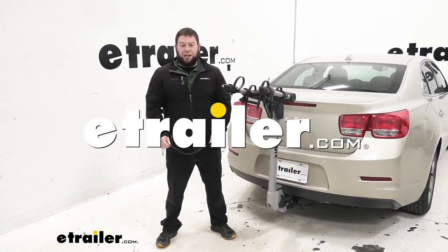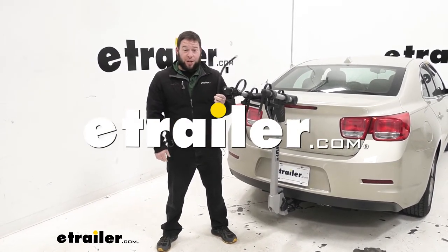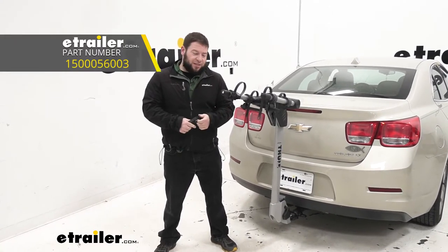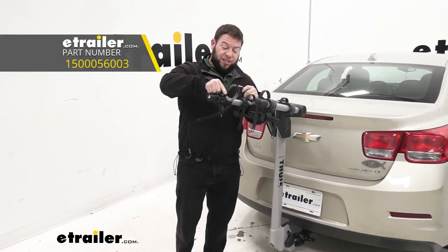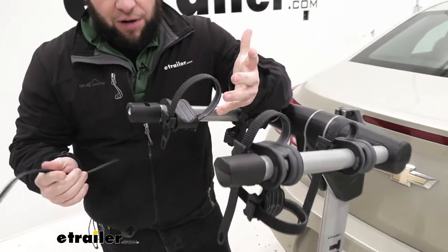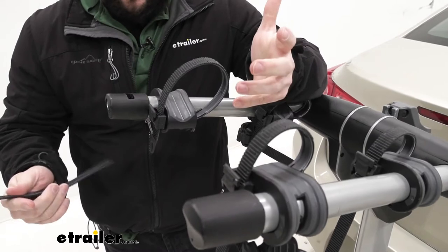What's up everybody? It's AJ with eTrail.com. Today we're going to be checking out this replacement strap for your Helium Pro bike racks and your Apex. It's going to replace one of your existing straps, but you probably lost one or damaged it. That's why you need it replaced.